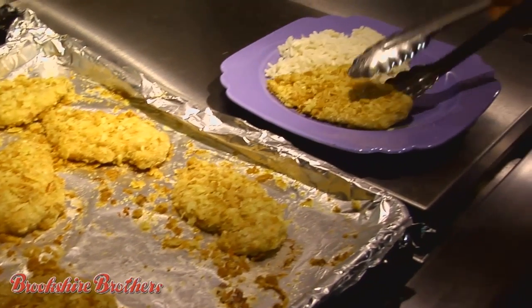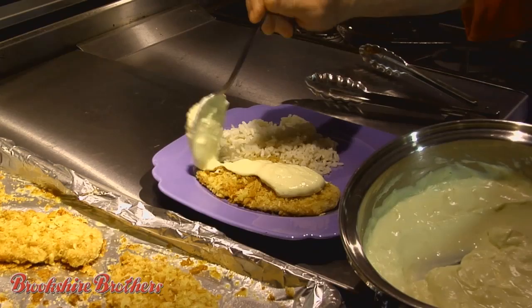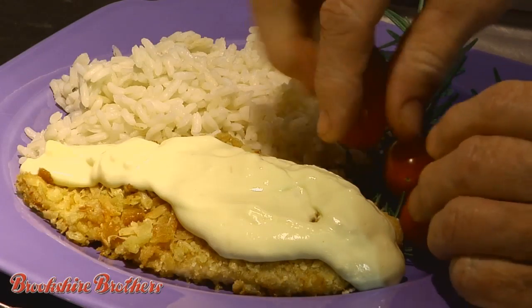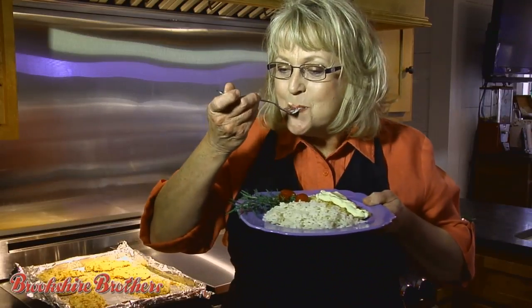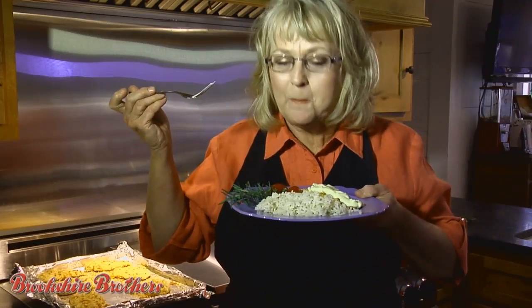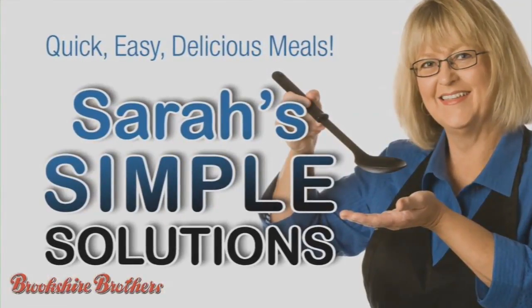Serve this chicken over rice or with your favorite side dish. This chicken is crunchy on the outside and tender and juicy on the inside. It's a recipe that everyone will enjoy. Thanks for stopping by Sarah's Simple Solutions at brookshirebrothers.com.